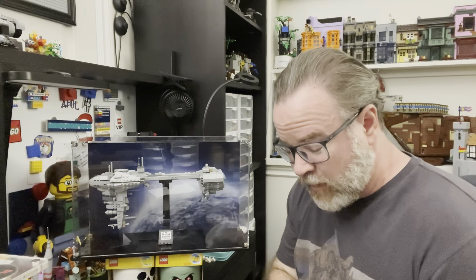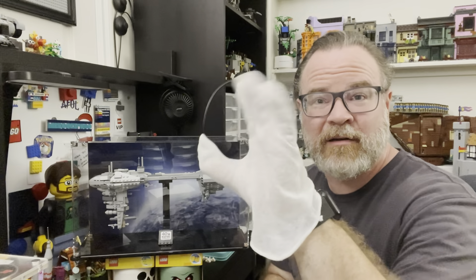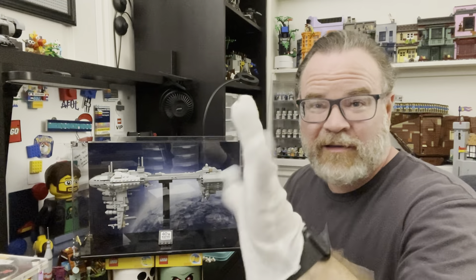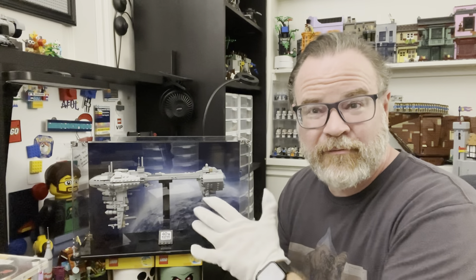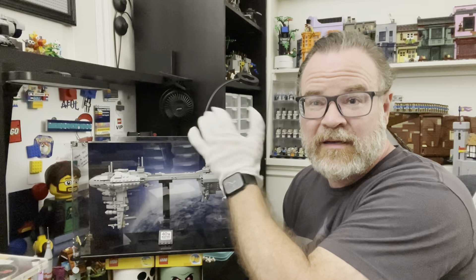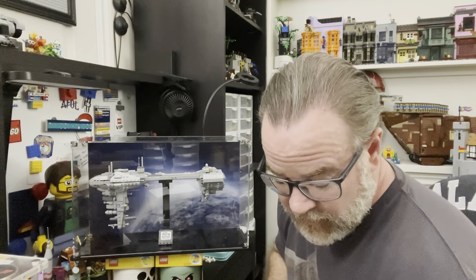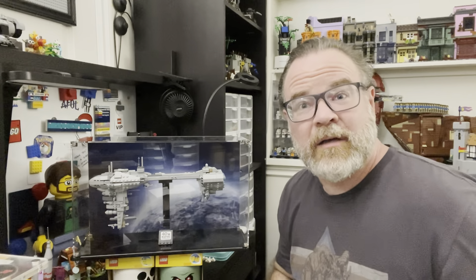The really neat part about the build is they actually send you gloves too. So while I was building this, I gave it the white glove treatment, which was really fun. They just give you these nice little cotton gloves — no fingerprints, no trouble, no fuss — it makes it super easy even when handling it. I've actually saved these because now when I grab it, I'm just going to pick it up with the gloves and move it around.